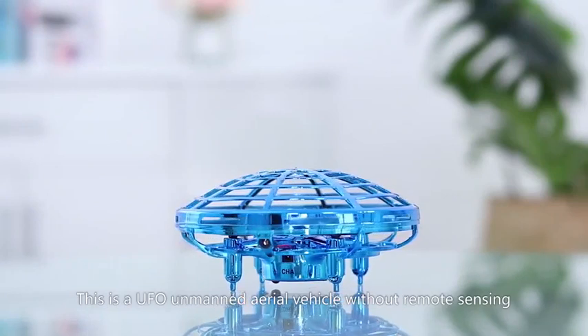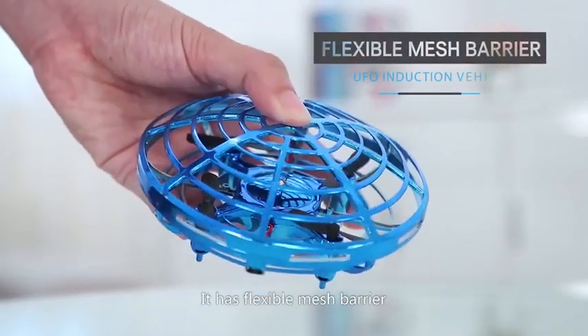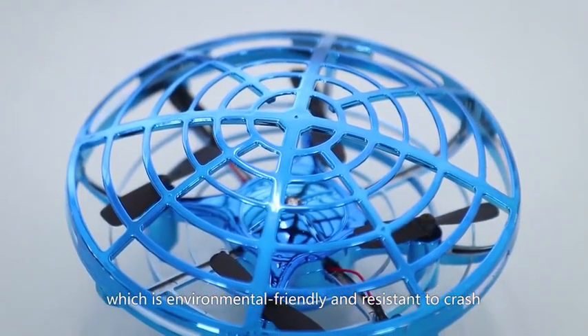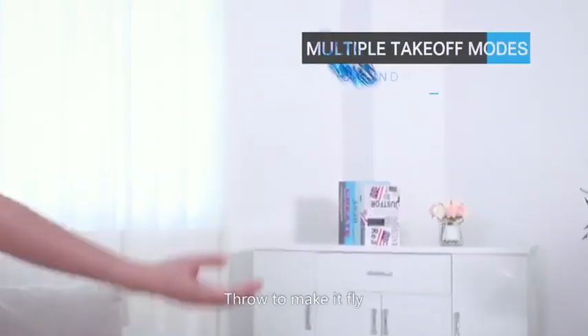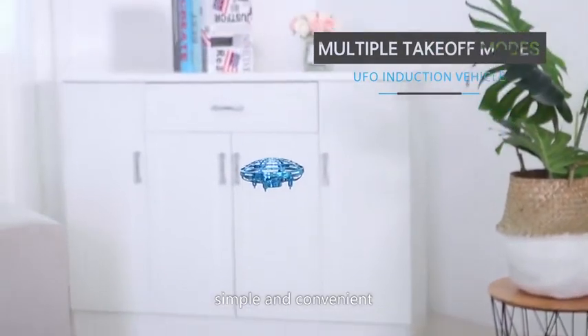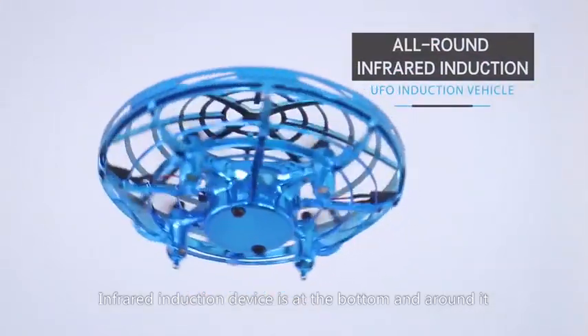This is a UFO unmanned aerial vehicle without remote sensing. It has a flexible mesh barrier made by ABS material, which is environmentally friendly and resistant to crash. Start the aircraft to make it fly — no need for remote operation. Simple and convenient, the induction device is at the bottom and around it.